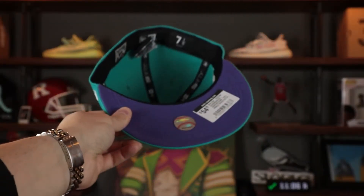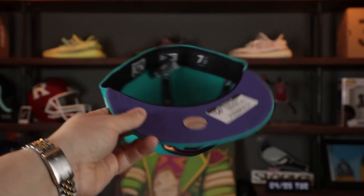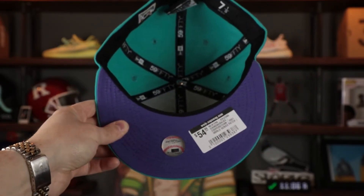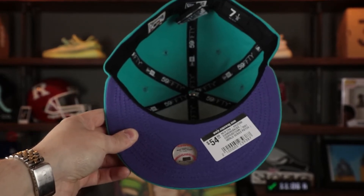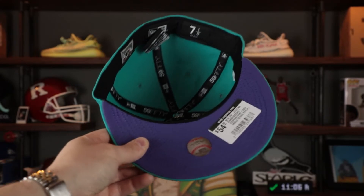Of course the selling point of this hat is the purple under visor, because it is inspired by the grape fives. That purple combined with the teal mixed together so well, making it a beautiful addition to any fitted cap collector's collection. There's a black sweatband on the interior. This hat is 100% polyester and it is made in Bangladesh.